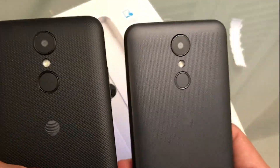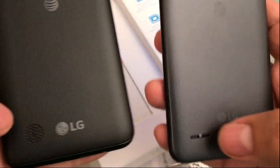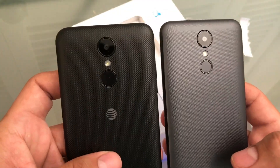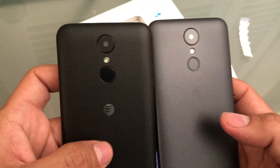This is the Phoenix 3, this is the Phoenix 4. You can see the speaker is different. I do like how the Phoenix 4 looks — I think it looks a little bit cleaner and better than the LG Phoenix 3. Also the color is like a light gray on the Phoenix 4, while the Phoenix 3 is a dark gray, even black.